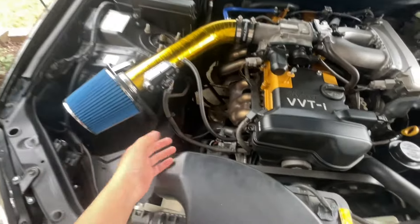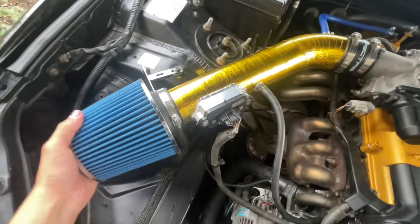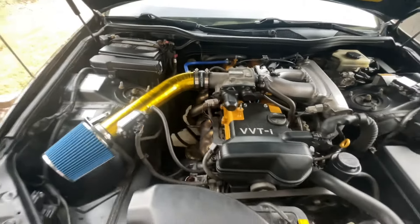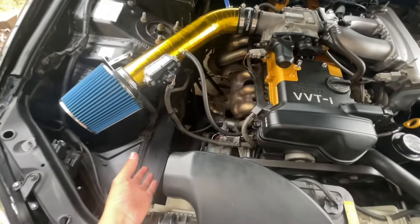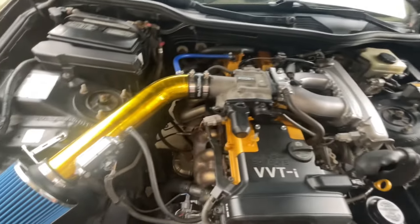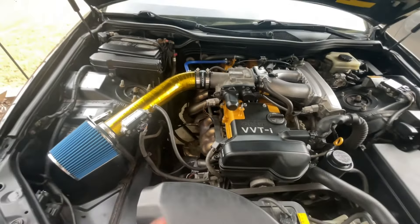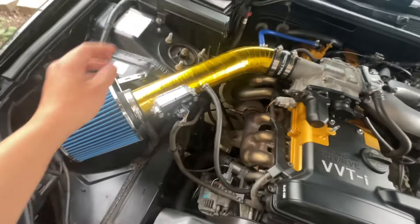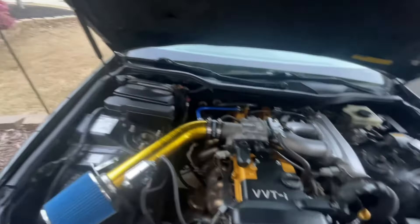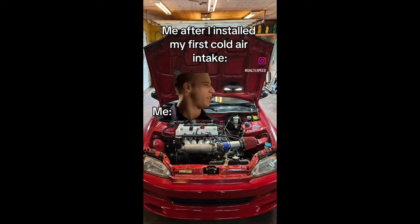Everything is connected — all the hoses are on, the clamps are nice and tight, everything is secure. Look at how nice that looks. I feel like the only thing missing is something that leads air directly over there, but other than that it looks really nice. The next thing I want to do is catless headers, which would obviously change so much in terms of how the car performs. I can't wait to show this off at car meets, especially after putting those on.